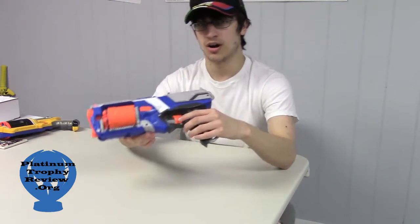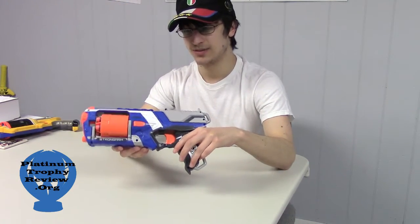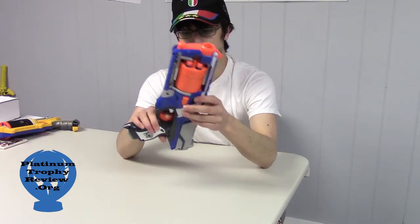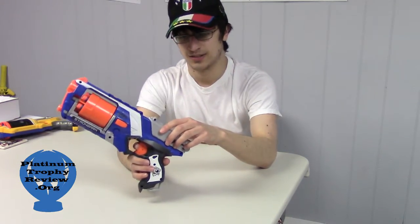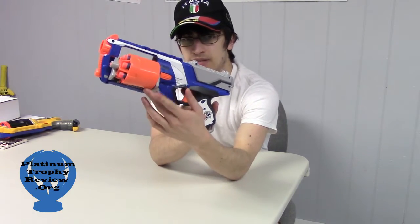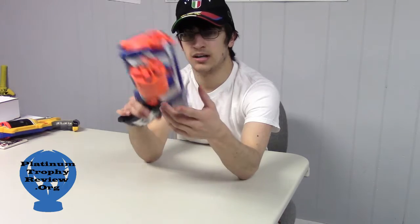This one is called the Strongarm, and it's a very fancy name for just a six-bullet revolver. What the Strongarm does is there's an air compressor in this area of the gun, because I dissected it earlier. You pull this back, and then that will bring out the bullet which is in here. And you push this button every single time, and this will let you unload and reload your revolver.